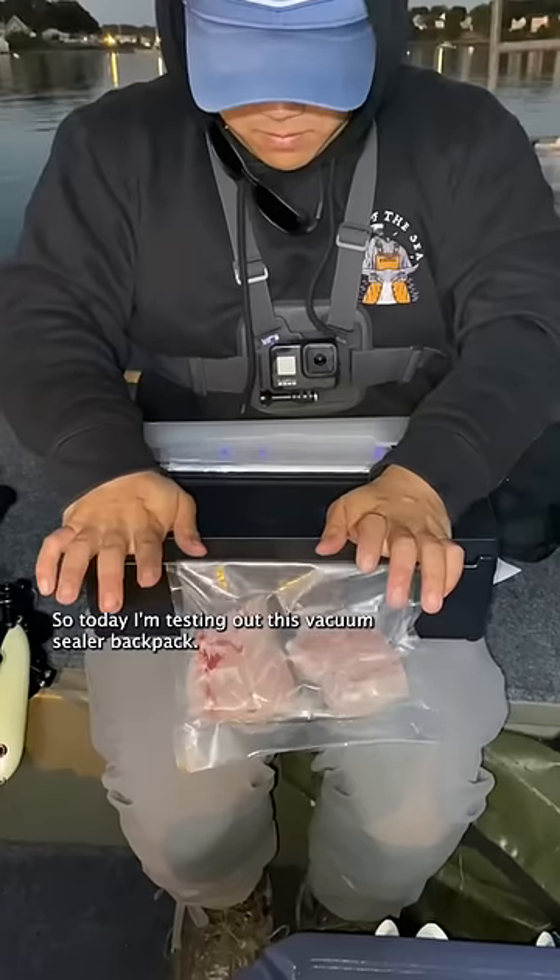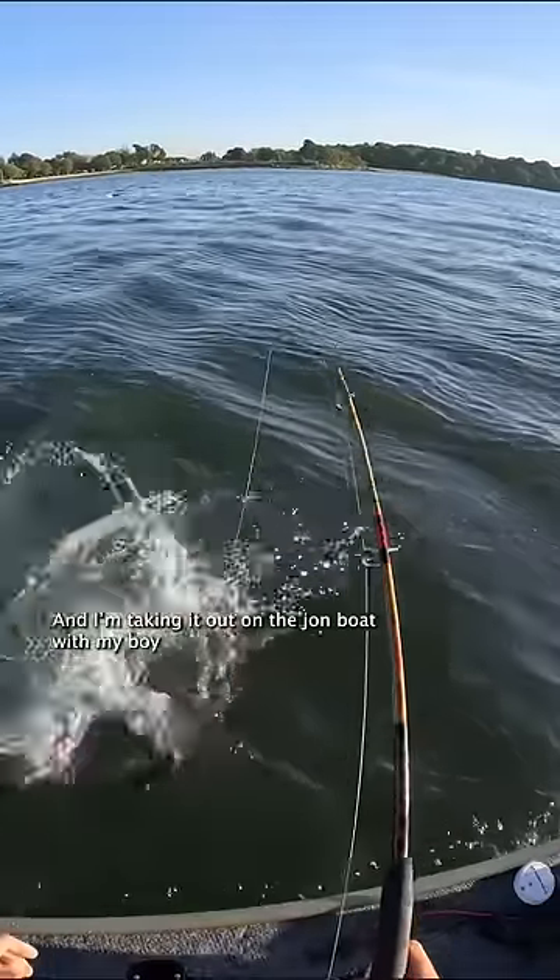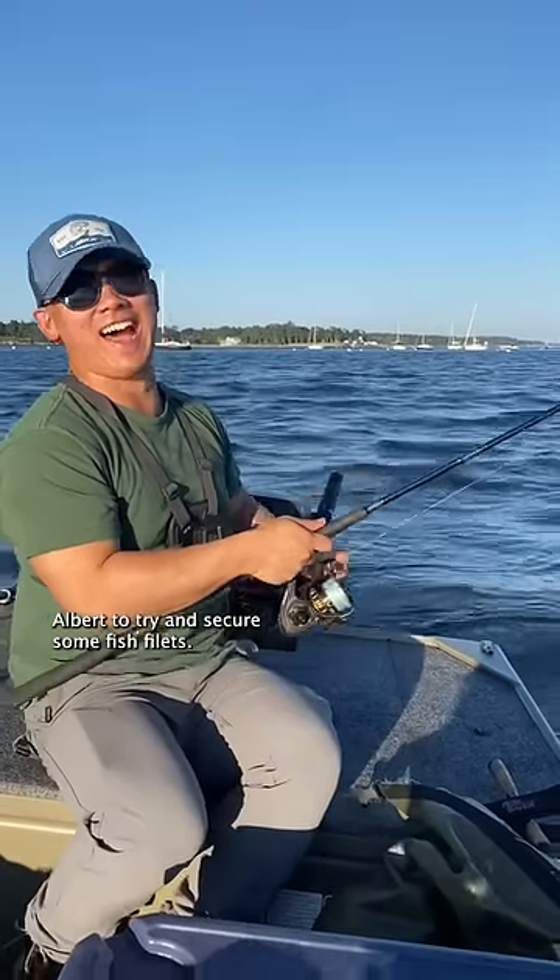Today I'm testing out this vacuum sealer backpack — a portable vacuum sealer that fits into a backpack. I'm taking an hour on the ground go with my boy Albert to try and secure some fish fillets.